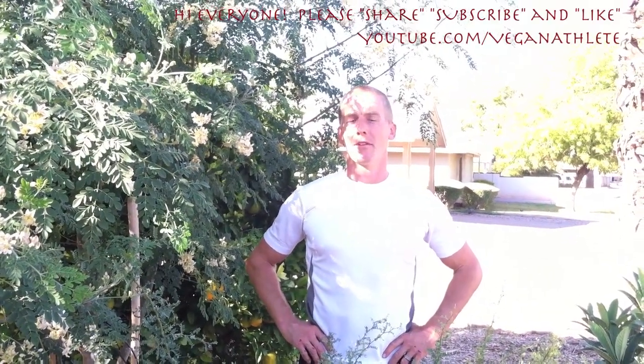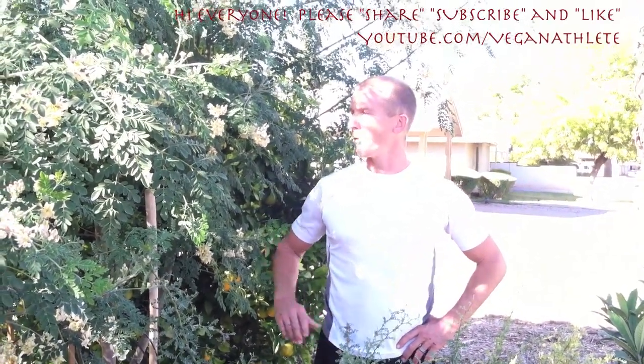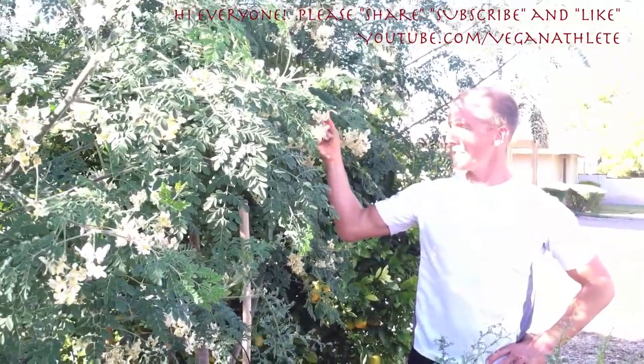Hey, it's Jake Mace, The Vegan Athlete, and I thought I would give you guys a little sneak peek at my front yard. We're a work in progress here, but the coolest thing about my front yard right now are these four amazing trees.